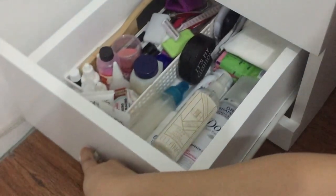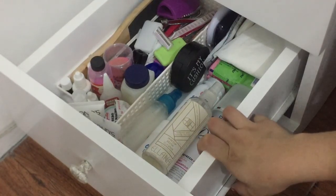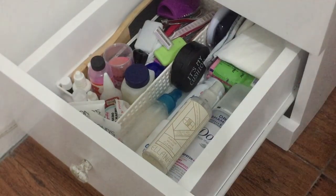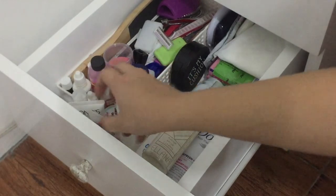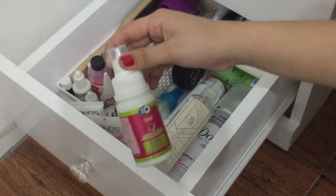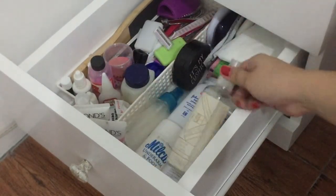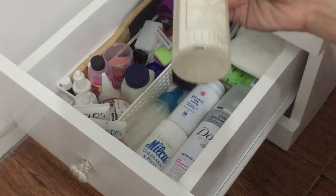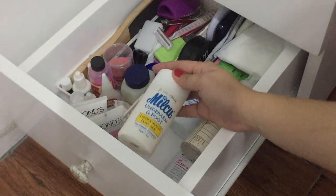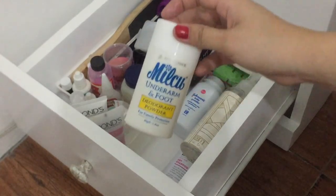Let's move on here sa last drawer — super random ito, yung pinaka-random na drawer ko. Andito lahat na mga eclaboo, chenes, mga extras. I have a stock na facial wash, eye drop solutions — kahit wala akong contact lens kasi nabigay ko na — tapos I have this Elana brush cleaner, this milk underarm and foot powder deodorant.